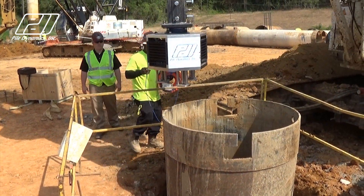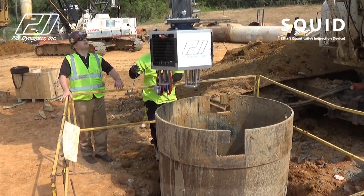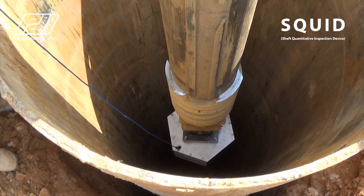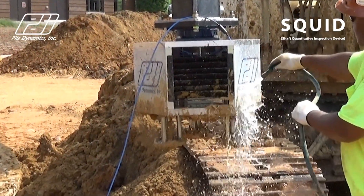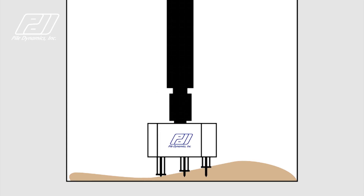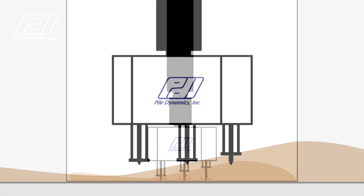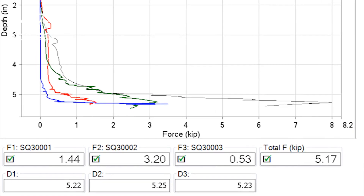PileDynamic Shaft Quantitative Inspection Device, or SQUID, quantitatively assesses the quality of the bottom surface of bored piles or drilled shafts safely and effectively. The SQUID system is an alternative to visual inspection of the excavated shaft base, providing accurate displacement and panachometer measurements with an objective quantitative assessment.